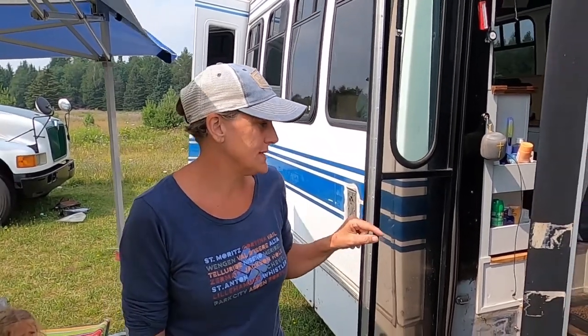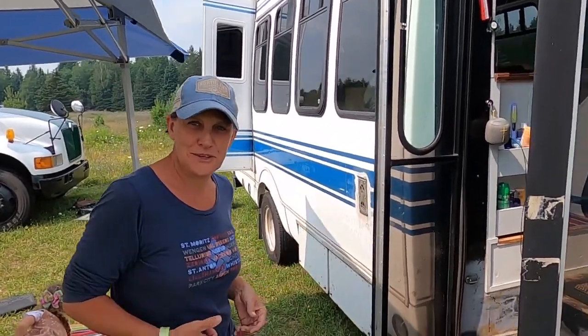Hi there, I'm Rita and this is my 1999 Ford E450 shuttle bus. It was a senior citizen shuttle bus down in Delaware — I chose it, well, it kind of chose me. Let me show you inside.